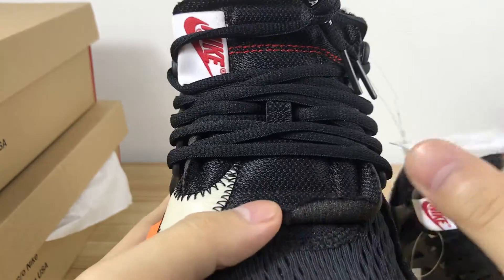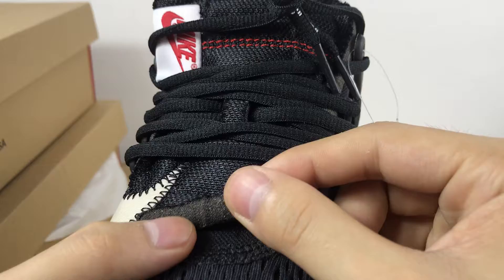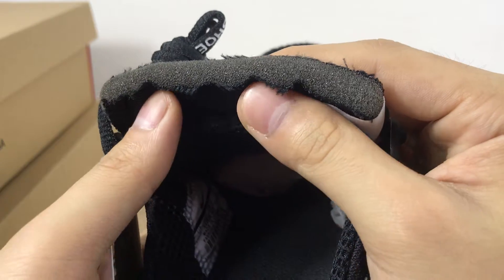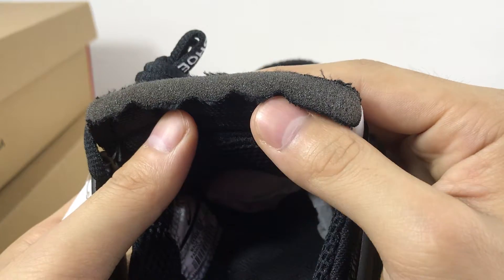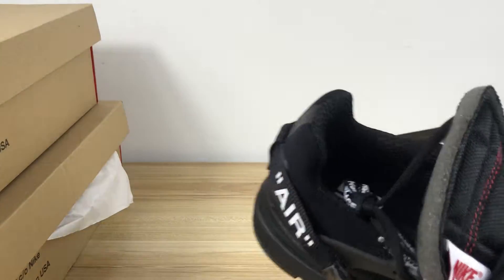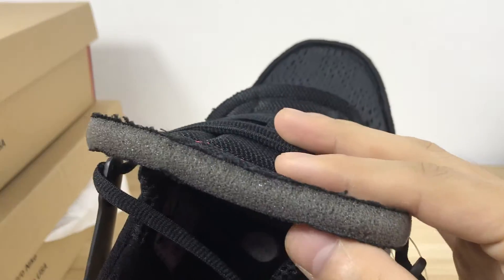In the toe area, here are some broken parts. You can see it carefully — the broken is cracked. But on the fake, the cracking is wrong and this is very clear.